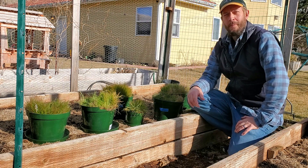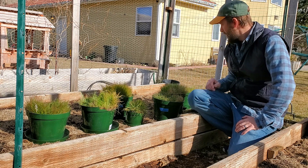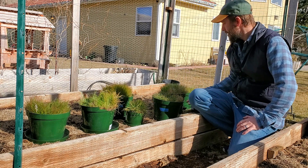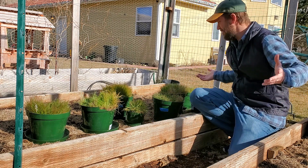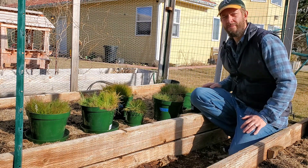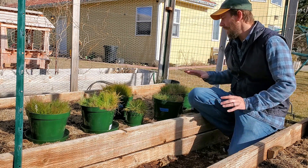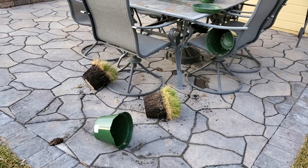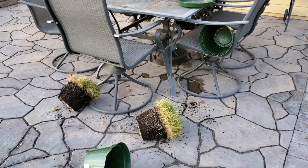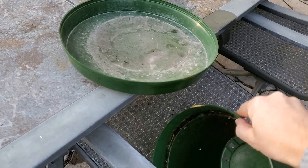Hey guys, this is Brian Mounts. I run TurfMechanic.com and I'm coming to you with another video today about fescue. As you can see, I'm sitting here in my garden bed because I have deer that frequent our house every single night. They've started ravaging my pots of grass. So yesterday I finally had enough of it — enough trying to protect them outside. So I finally just decided to bring them into the garden.